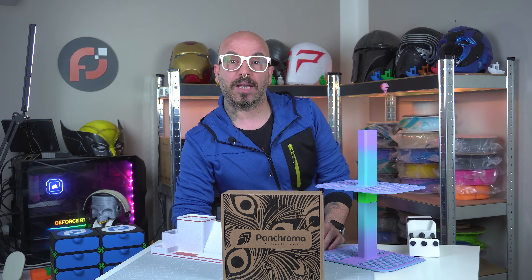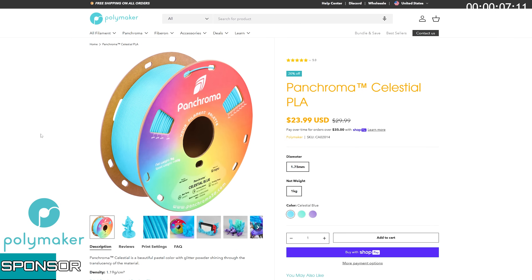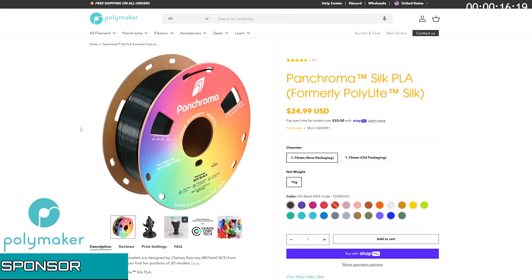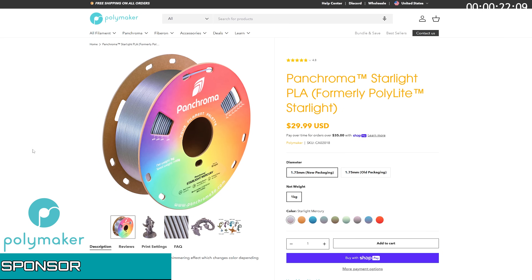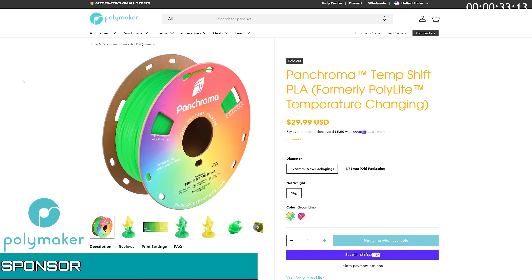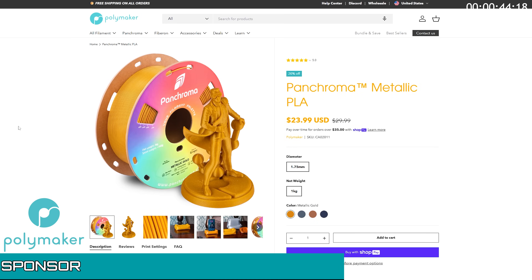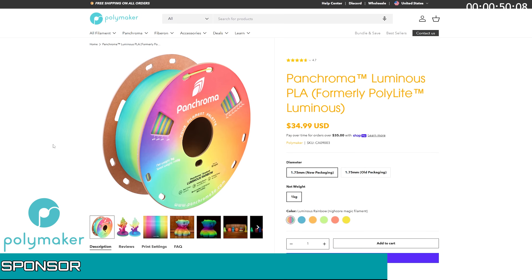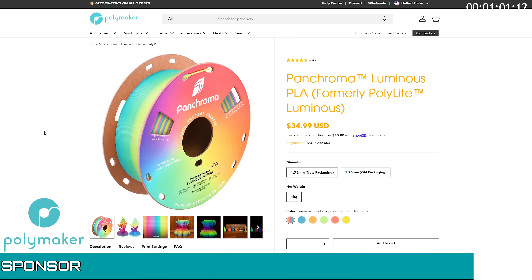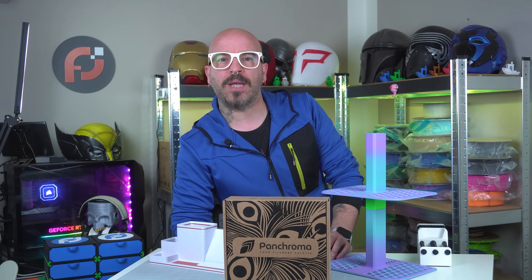Before I show you the last model, I want to thank today's sponsor Polymaker. Revolutionize your creations with Polymaker PanChroma, the first filament engineered to transform color under light. Powered by advanced photochromic tech, PanChroma's dynamic pigments respond to UV light, delivering stunning reversible color shifts. Print with confidence — compatible with PLA settings, nozzle-friendly, and optimized for smooth layer adhesion. Whether you're prototyping, designing art, or engineering a solution, PanChroma blends science and creativity. Unleash the magic of light-reactive color — PanChroma by Polymaker, where innovation meets imagination. Step into a world that changes with every angle.